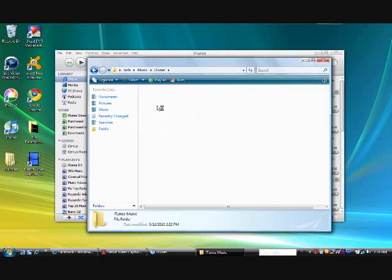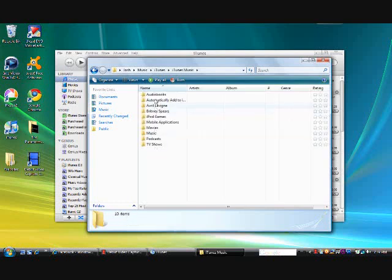You want to open iTunes Music. And as you can see, everything is organized: my audiobooks — I'm not sure why those artists are there separately in folders — but I have my iPod games, my applications, my movies, my music, my podcasts, and my TV shows.